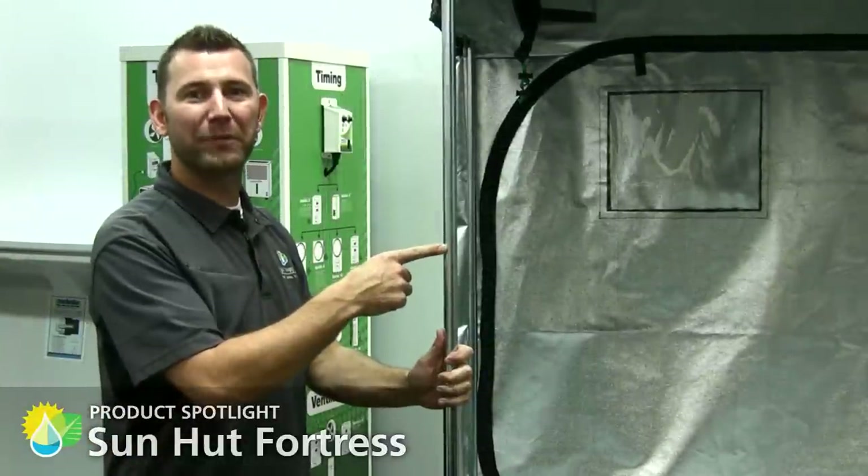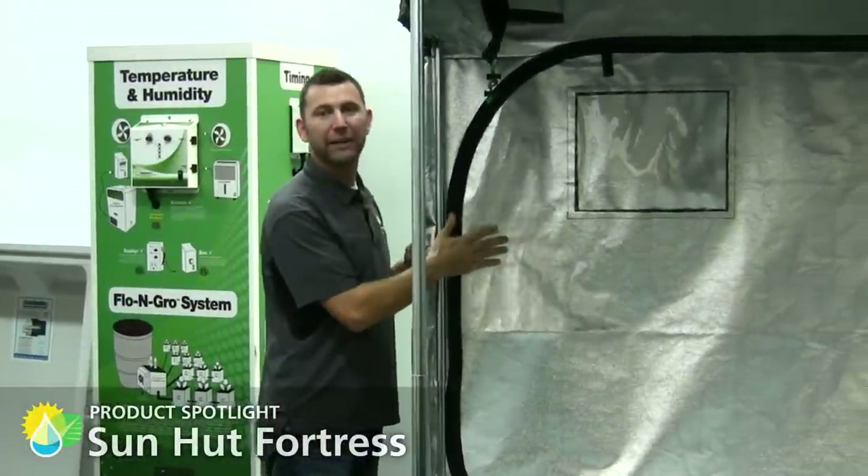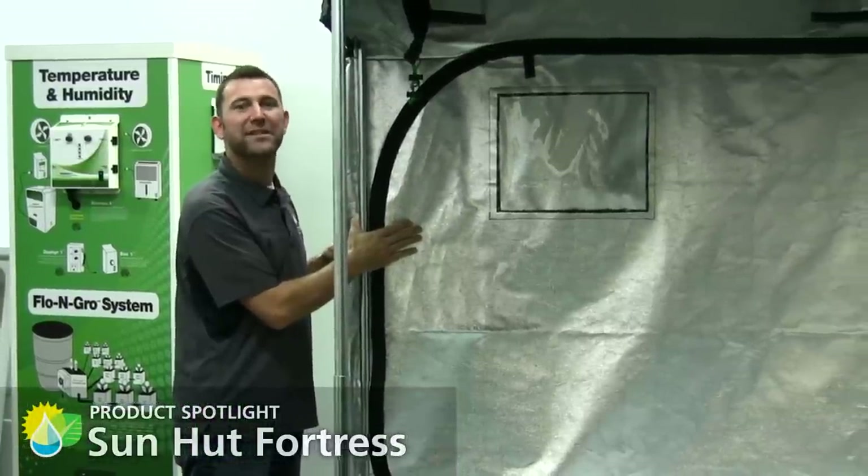Here you can see the 22-millimeter galvanized steel for structural support. We also utilized a highly reflective pebbled material that is 100% plant-safe.